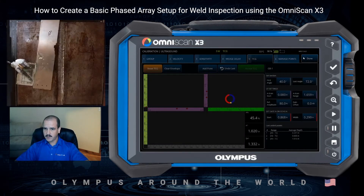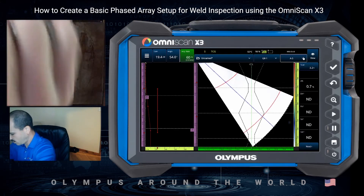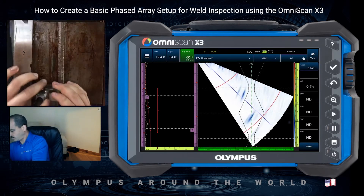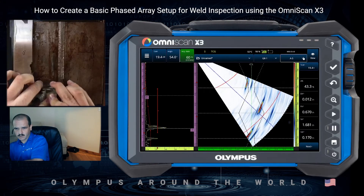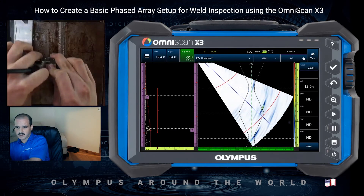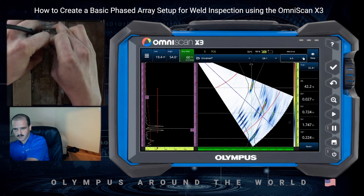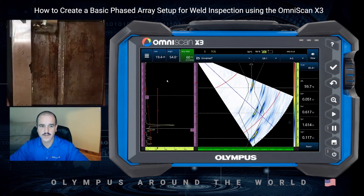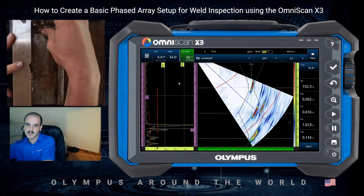So we've got our setup built, part configured, and our calibration completed. At this point we're ready to move on to our inspection. I'm just going to do a quick scan over this weld. You can see a little bit of cap geometry, but there's a little flaw there right on the ID. Just keep scanning across — looks like we've got a far side OD reflector there as well near the cap. If you want to add a bit of scanning gain, you can long press on the A scan, enable our reference, come to the gain tab, adjust to 6 dB, and there we can add 6 dB of scanning gain.